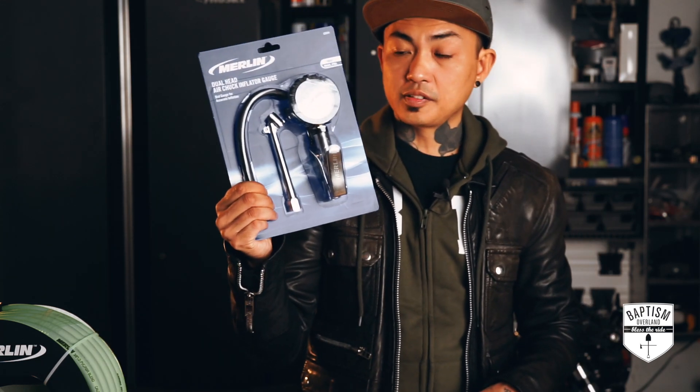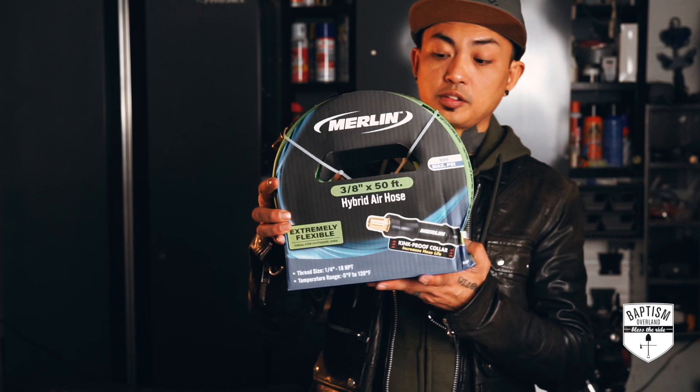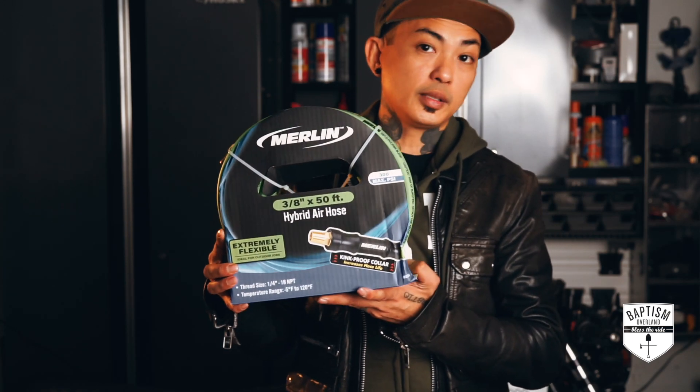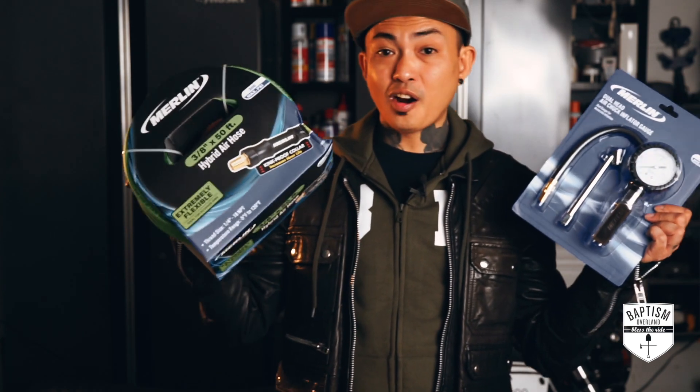If I start off with this inflator gauge and build my system off it, that should be a little bit easier. Then obviously you have your hose — this is a 3/8-inch, 50-foot hose, 300 max PSI. That should be able to handle whatever kind of air pressure I'm getting out of the compressor or even compressed air. Both of these are from Harbor Freight.